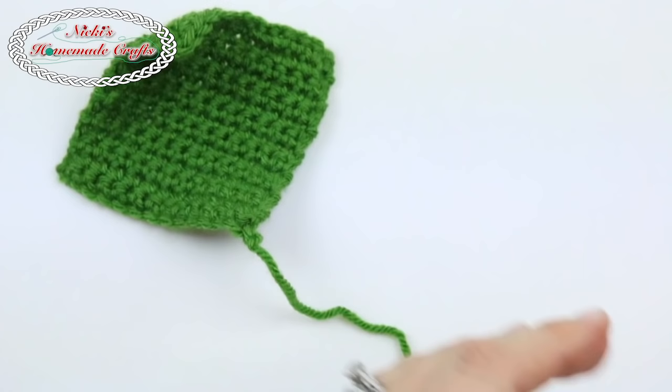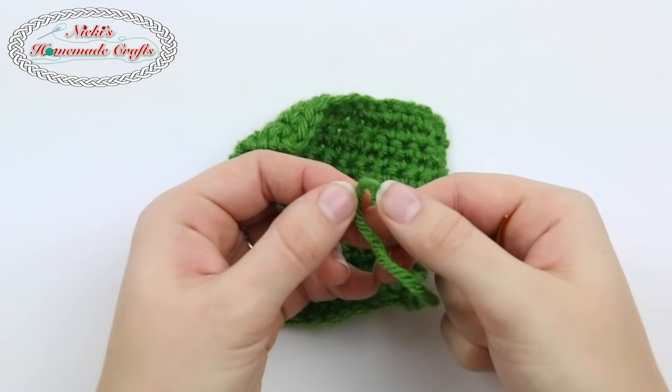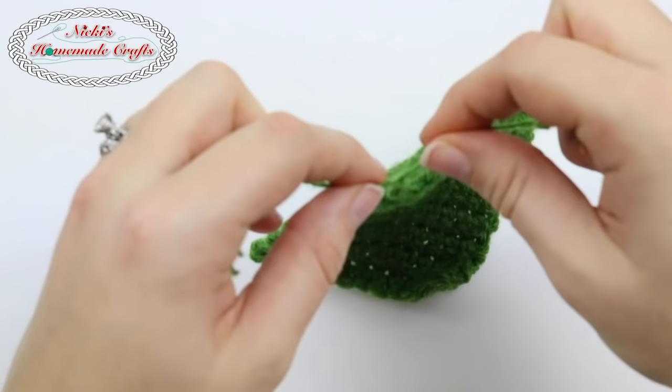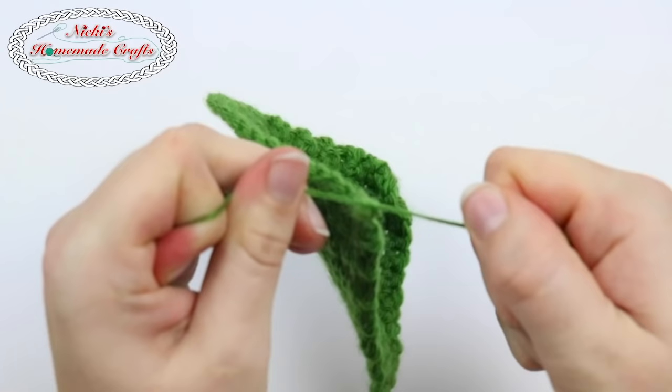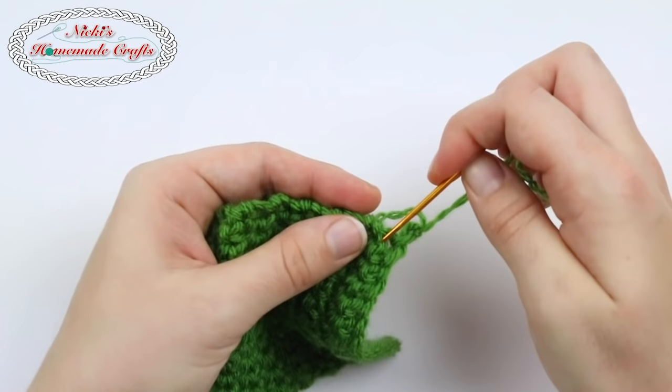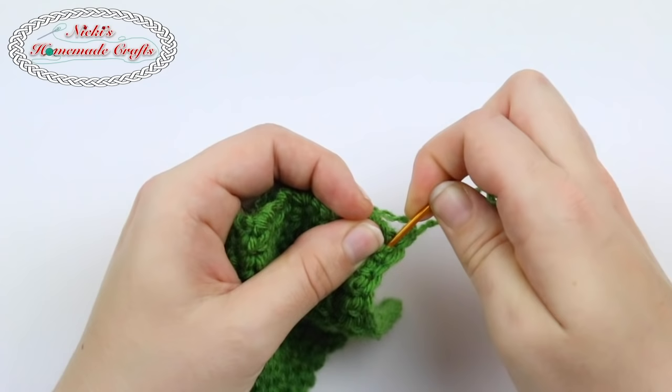Now let me show you a different version. The other version is simply unraveling my yarn right here. This is a four-ply, so I would just unravel it — you have to do this because the yarn is twisted. Do that as far as you can. Now what I do is weave in both ends separately from each other. This is the part where it takes a little bit more work, but it has the same effect and can sometimes actually be a hint stronger.